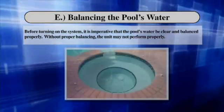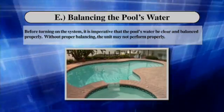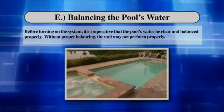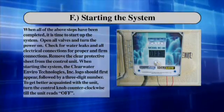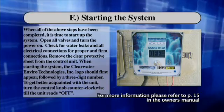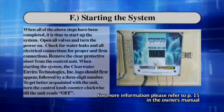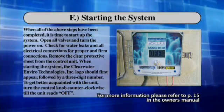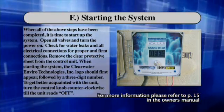Balancing the pool's water. Before turning on the system, it is imperative that the pool's water be clear and balanced properly. Without proper balancing, the unit may not perform properly. For more information, please refer to page 12 of your manual. Starting the system: When all of the above steps have been completed, open all valves and turn the power on. Check for water leaks and all electrical connections for proper and firm connections. Remove the clear protective sheet from the control unit. When starting the system, the Clearwater Enviro Technologies logo should first appear, followed by a three-digit number. Turn the control knob counter-clockwise until the unit reads off.